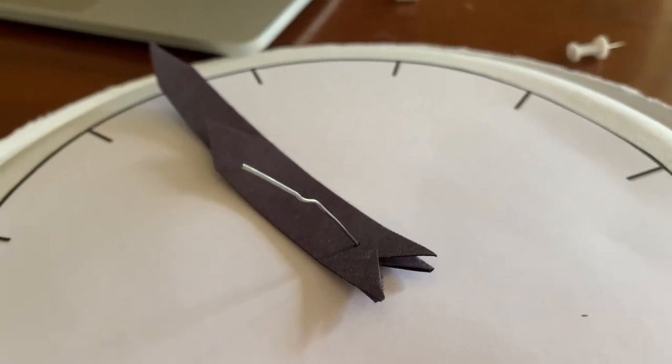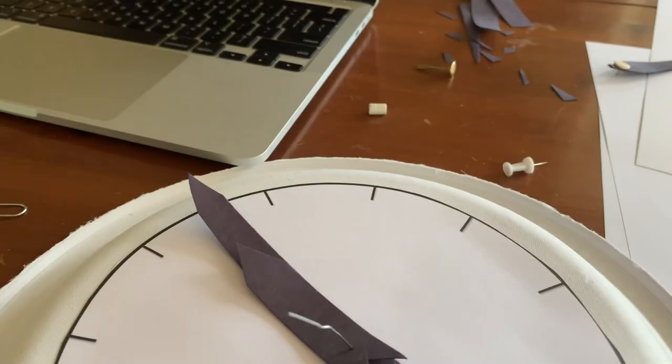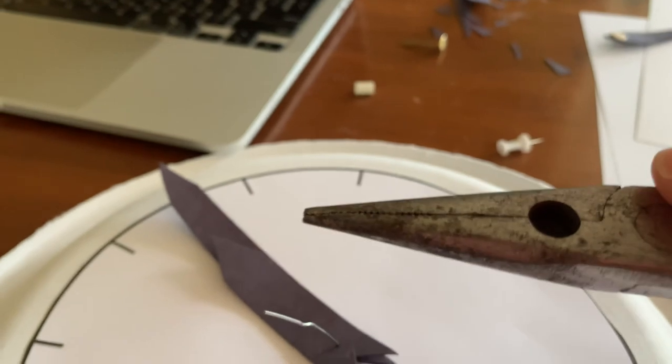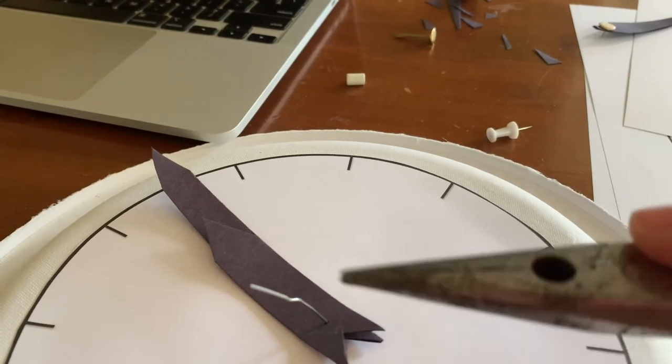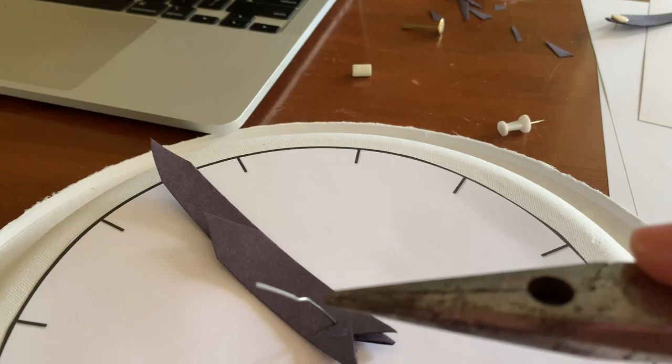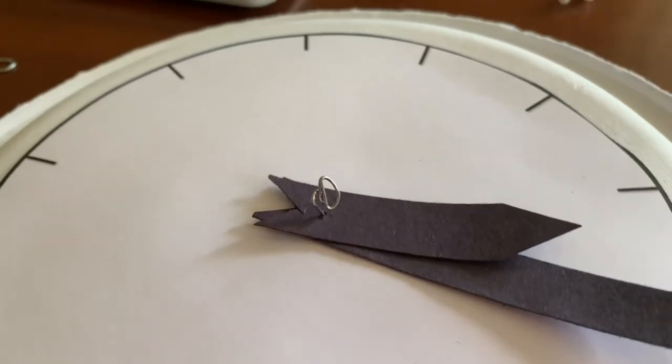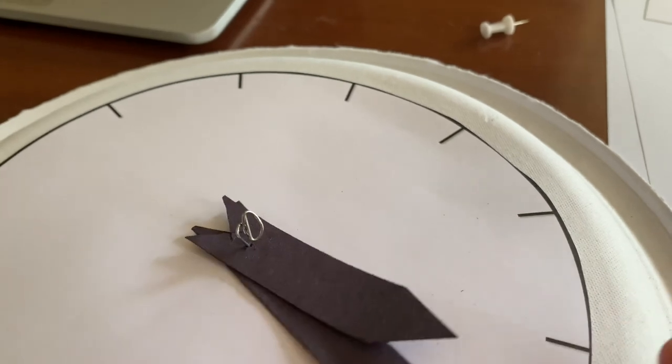It looks like this. Then take a pair of needle nose pliers — get mom or dad to help you with this — and bend that down into a little curl so that it's not poking out. It just needs to be bent so it doesn't poke you, and now the arms on your clock can move around.